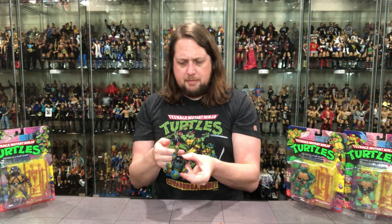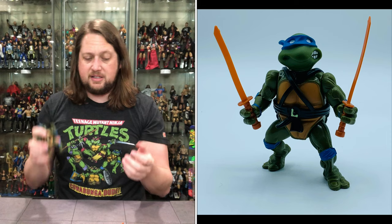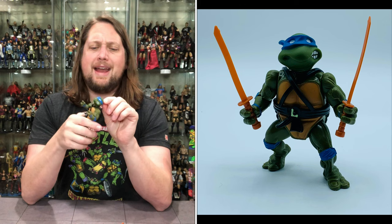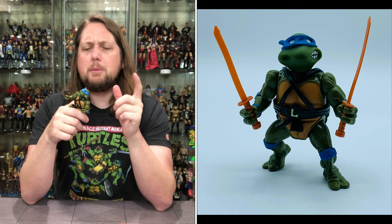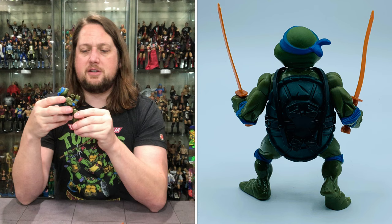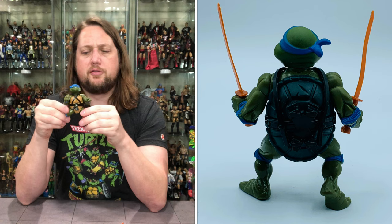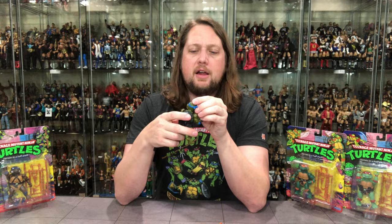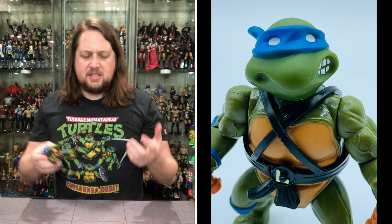Leonardo has a big peg hole on the bottom — there are apparently stands available for these guys. For articulation: the head moves and turns all the way around. He's got his nice blue bandana. Elbow articulation is just up and down, all around on the arms — no side to side, no butterfly joints, nothing fancy. Old school articulation. The legs were always the most articulate part of the old turtle toys — you could move them out a bit forward. Leonardo's face has that half-smirk, two white eyes, blue on the elbows, wrists, and knee pads.